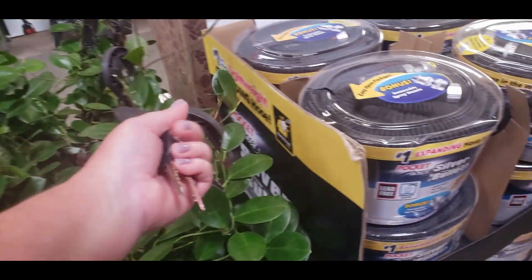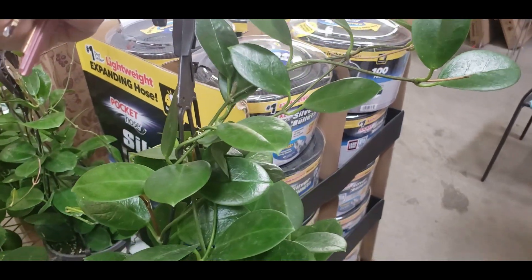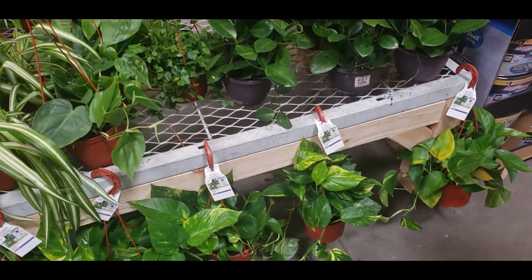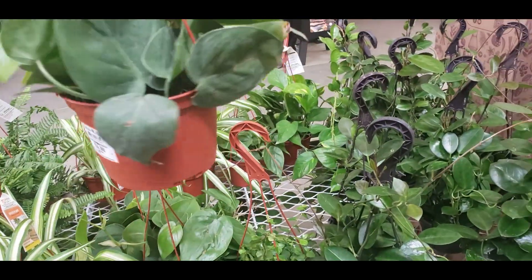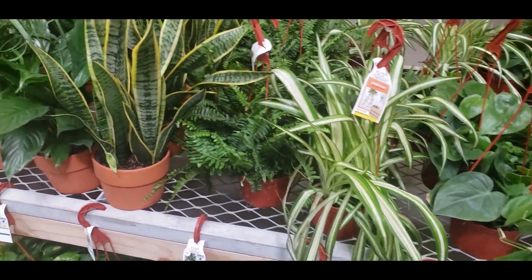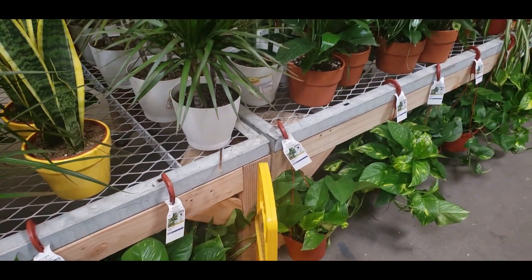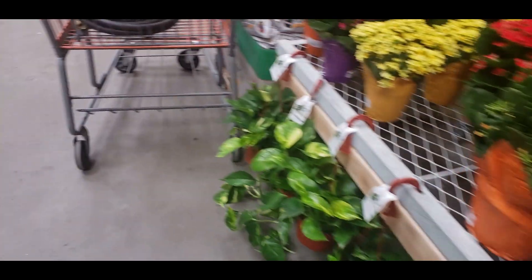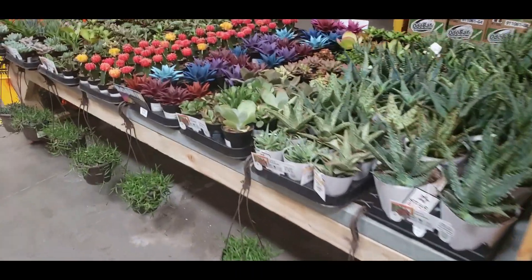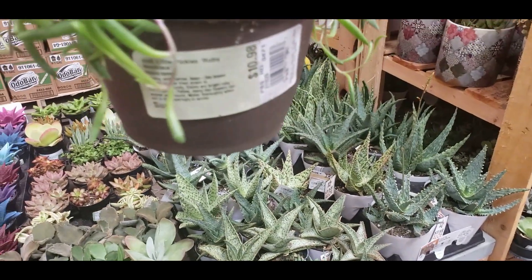They do have some Hoya Australis for $19.98 — not bad. If I didn't already have two I'd probably grab one. They also have some Philodendron for $9.98, spider plants, ferns, snake plants, and some cacti and succulents. They have the ruby necklace for $10.98.